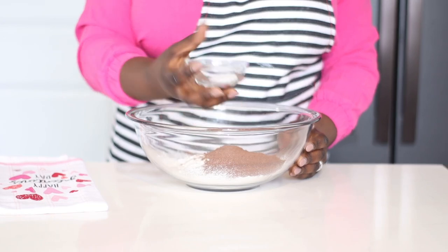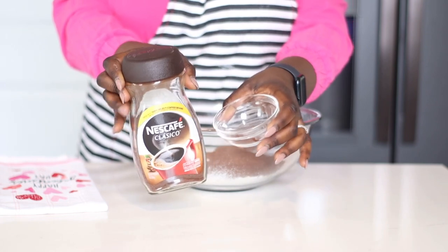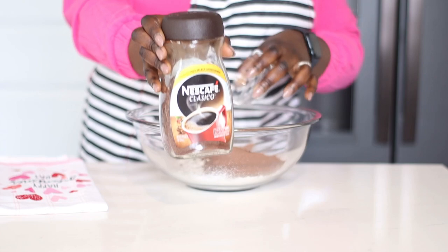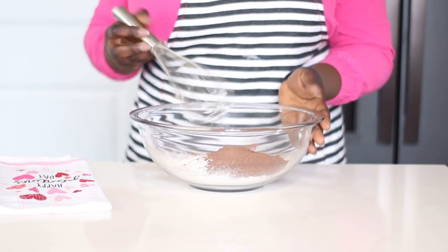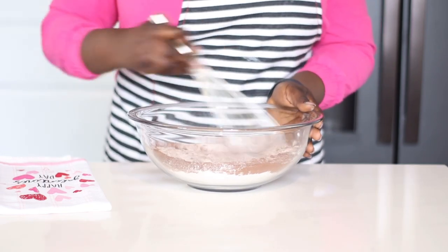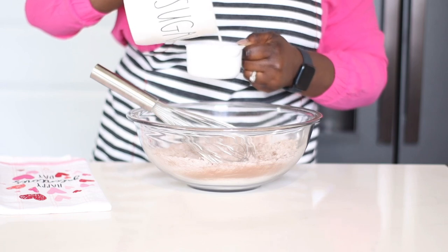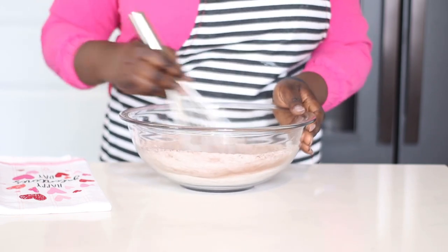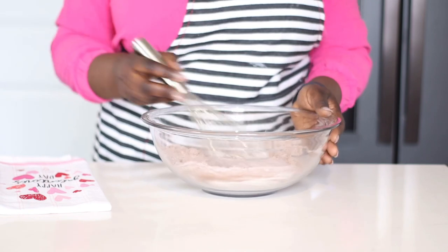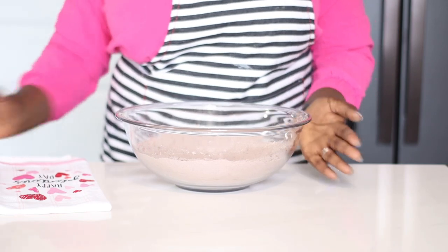Feel free to use whatever cocoa powder you have, but this is what I would highly recommend. To that I am going to be adding one teaspoon of baking soda, some salt, and also about half a teaspoon of ground coffee. Chocolate and coffee are a match made in heaven. I'm going in with my whisk to mix it together, and don't forget to add your sugar — I'm adding one cup of sugar. Mix all your dry ingredients together and set aside.